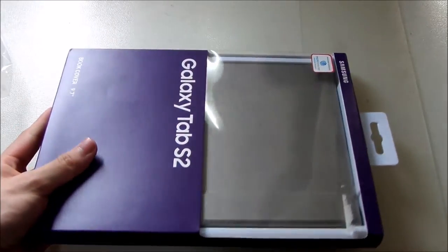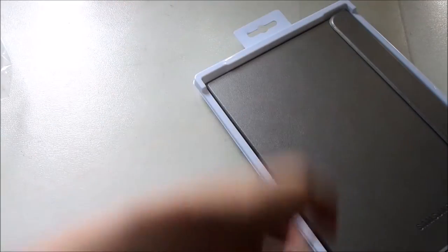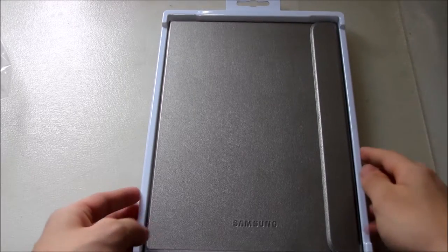This is the gold color variant and it's the 9.7-inch one, as you can see. Let's go ahead and cut the seal off. Done — let's just lift it up.